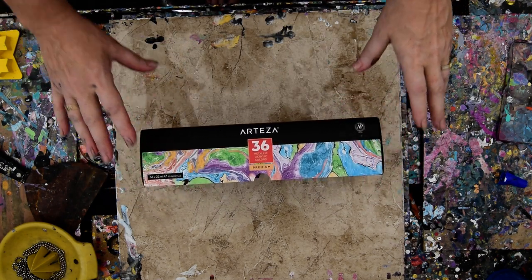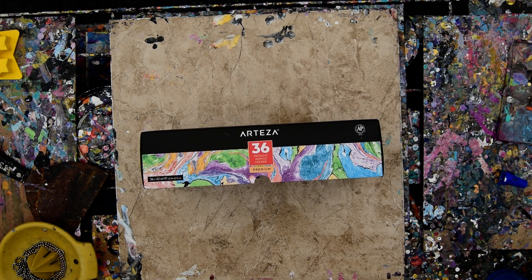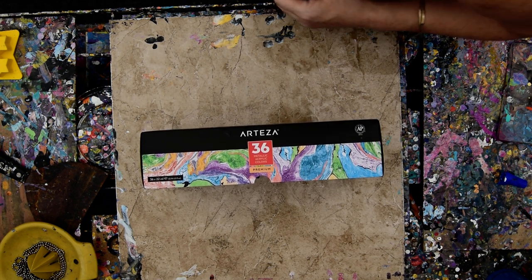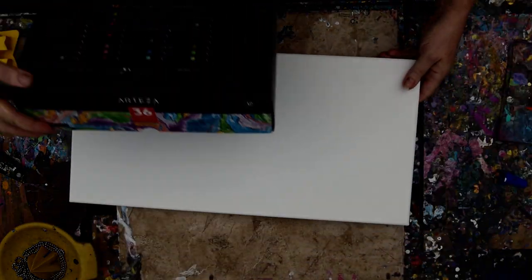It's Priscilla Batsell in Spring Hill, Florida at Expressionist Art Studio Gallery in the backyard. And it's absurdly hot. My brain is not fully functional, but I think I'm still capable of creating some art, even if it's on automatic pilot.